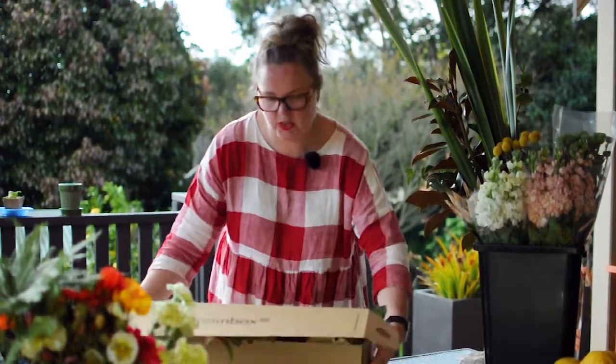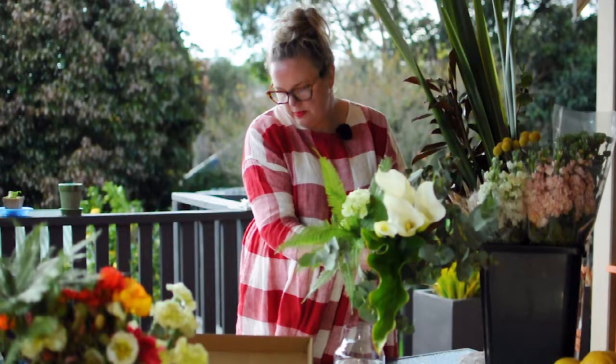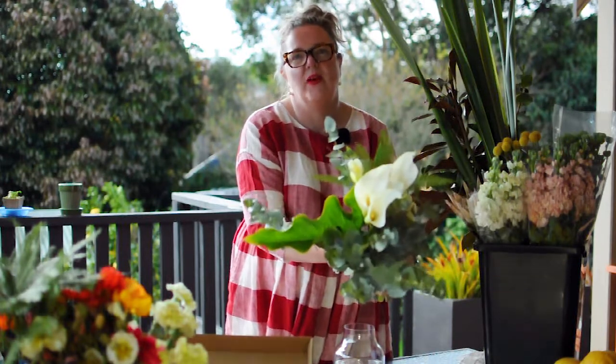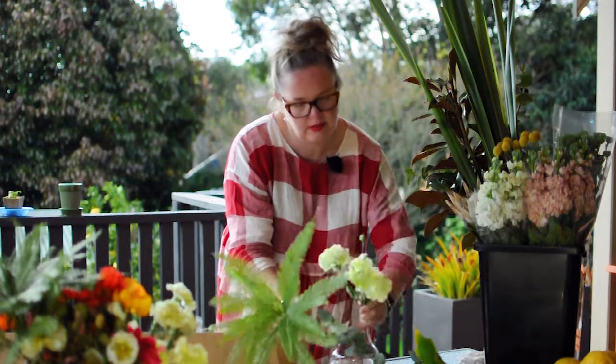Let's take a closer look at what's in this week's box. We have the most beautiful collection of silvery and white flowers. I like to start by just dividing all of the varieties, just lay them out in their like for likes on the table.